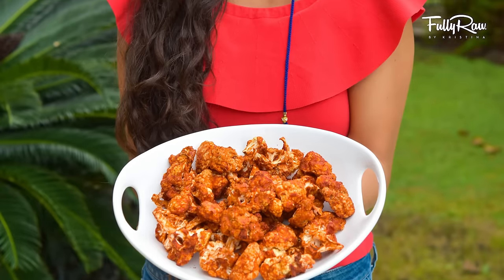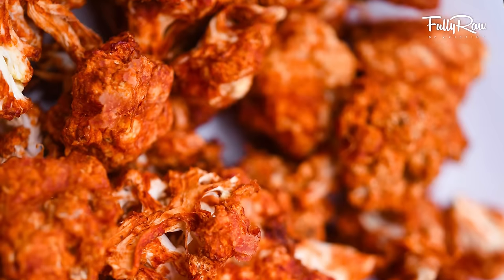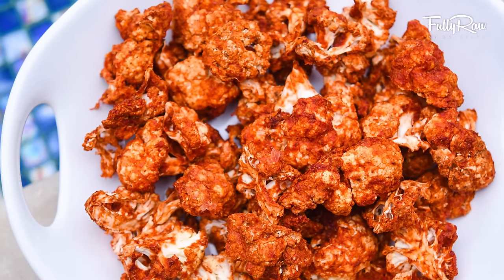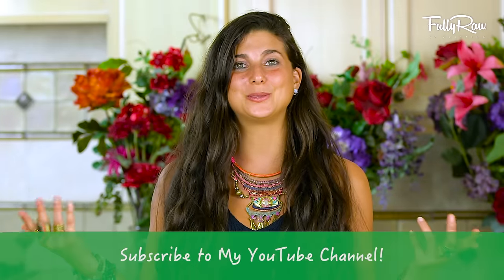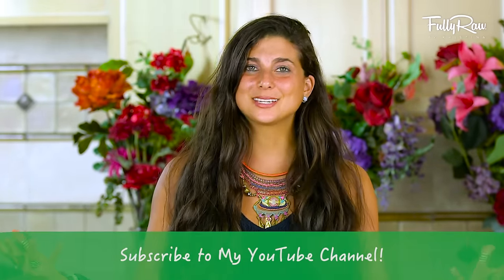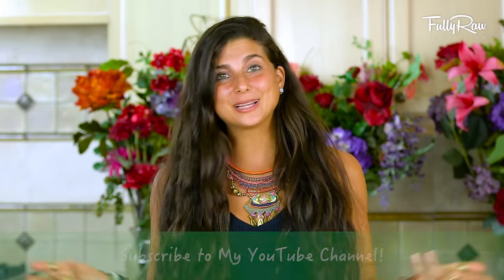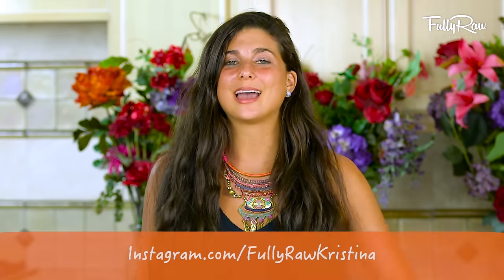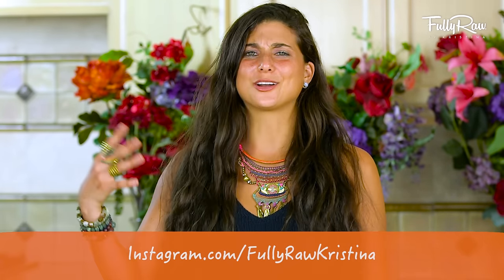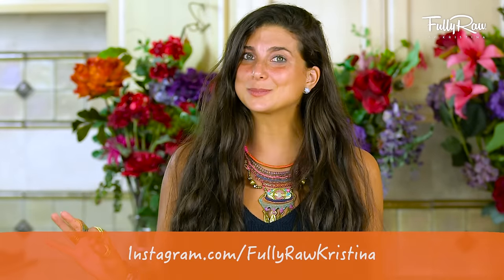Hey you guys, it's Christina and I'm so excited because today we're going to be making fully raw cauliflower buffalo wings. People were so excited about the stuffed poblano peppers that I made last week that I decided to make another fun and delicious handheld appetizer to share with you guys this week. It's game season, it's event season, which means you can make these, bring a platter of them, and share them with everyone that you love or that you care to introduce this lifestyle to. These are fun and crunchy and sweet and definitely spicy.